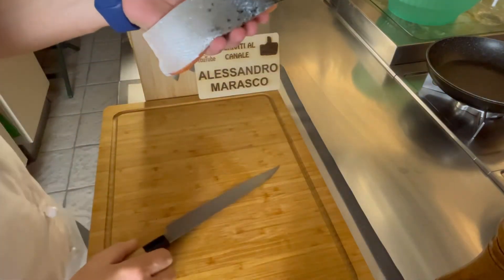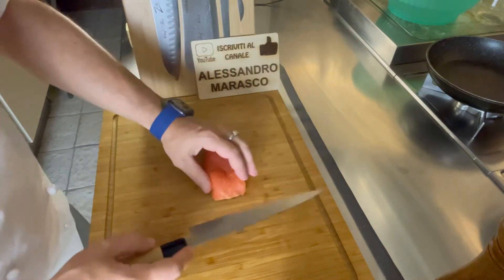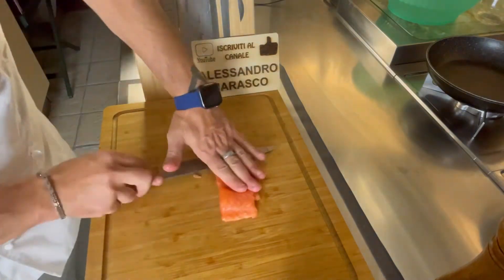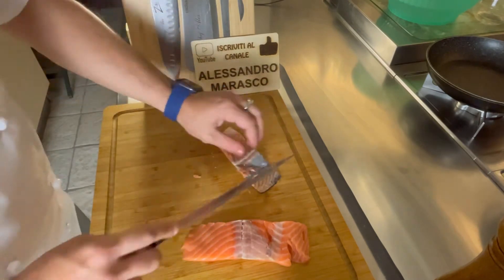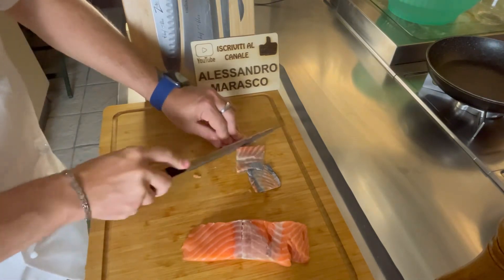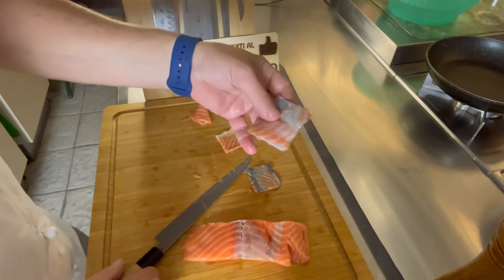La prima cosa che farò sarà quella di togliere la pelle dal salmone. La pelle vado a dividerla in tre, quattro pezzi.